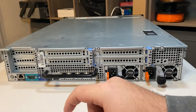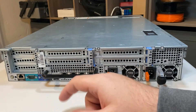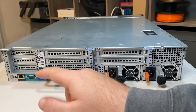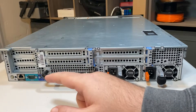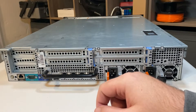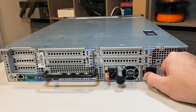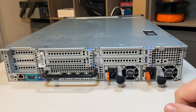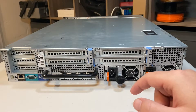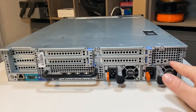On the back of this chassis you have your PCI expansion slots — we'll get into that when we open it up. You have your iDRAC port, RJ45, serial console port, your typical VGA, two USB ports, and your standard four Ethernet ports. Then you have two removable 750-watt power supplies. On the 720 XD model, you have one less PCI slot but you do get two more drives on the back.